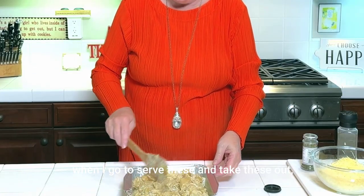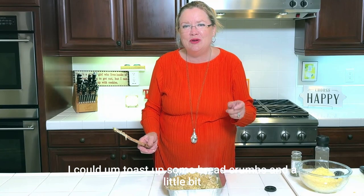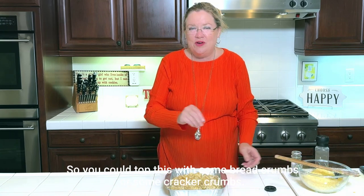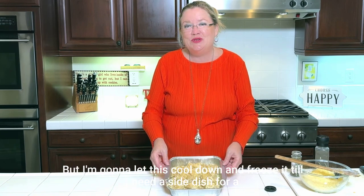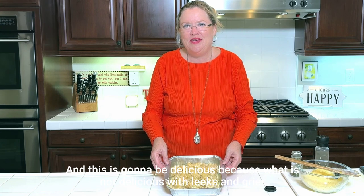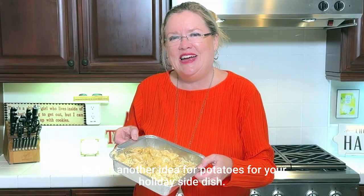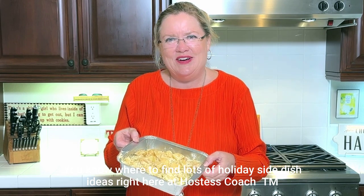When I go to serve these and take them out, I could toast up some bread crumbs with a little bit of butter, salt and pepper and sprinkle them on top when I reheat this — put them on at the very end. You could top this with some bread crumbs or cracker crumbs, or top it with a little more cheese. I'm going to let this cool down and freeze it until I need a side dish for a holiday or a dinner party. This is going to be delicious — what is not delicious with leeks, Gruyere cheese, and potatoes? Just another idea for potatoes for your holiday side dish — you know where to find lots of holiday side dish ideas right here at Hostess Coach.